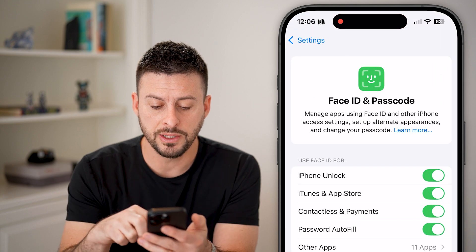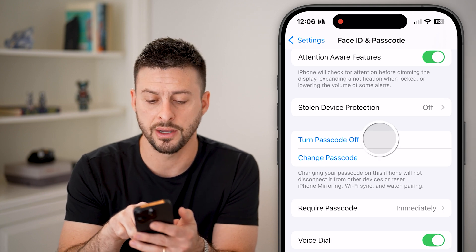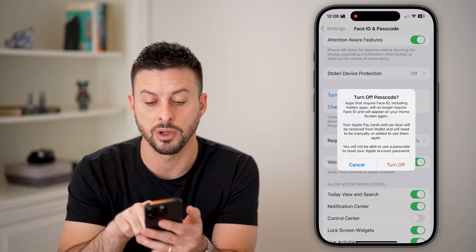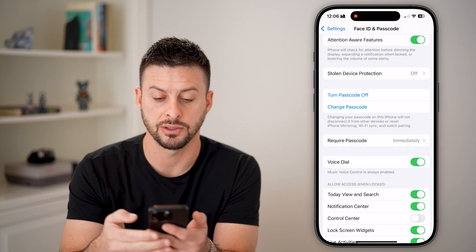Now scroll down and you can see Turn Passcode Off. Just tap on it. It does give you a warning: apps that require Face ID, including hidden apps, will no longer require a Face ID, etc.